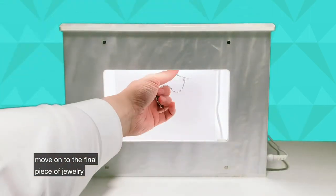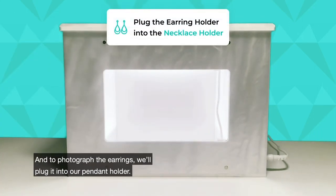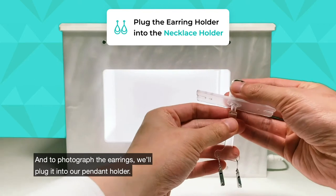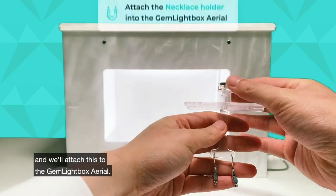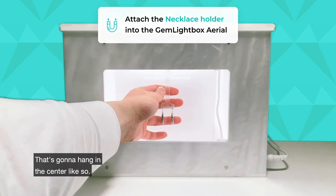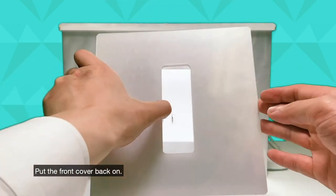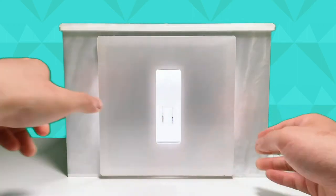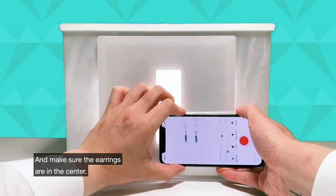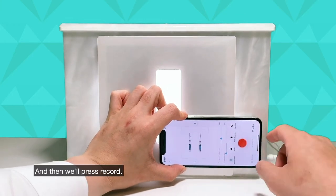To move on to the final piece of jewelry, we have a pair of earrings. To photograph the earrings, we'll plug them into our pendant holder and attach this to the Gemlight Box aerial. That's going to hang in the center like so. Put the front cover back on, put the phone back in front, make sure the earrings are in the center, and then press record.